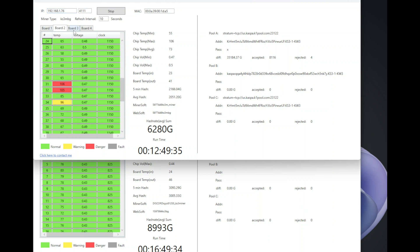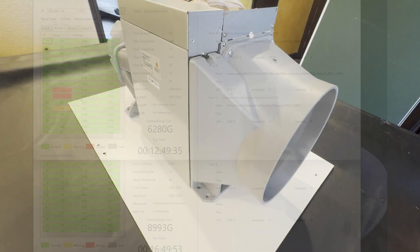Chips 53, 54, and 56 are getting close to 100 degrees, which is pretty dangerous for this miner. I need to open it up and see what's going on with board 2, and probably repaste all of the boards while I'm at it. I'll be using the Max 6 thermal paste, recommended by T-Swift. Let's get to it and open up that miner.